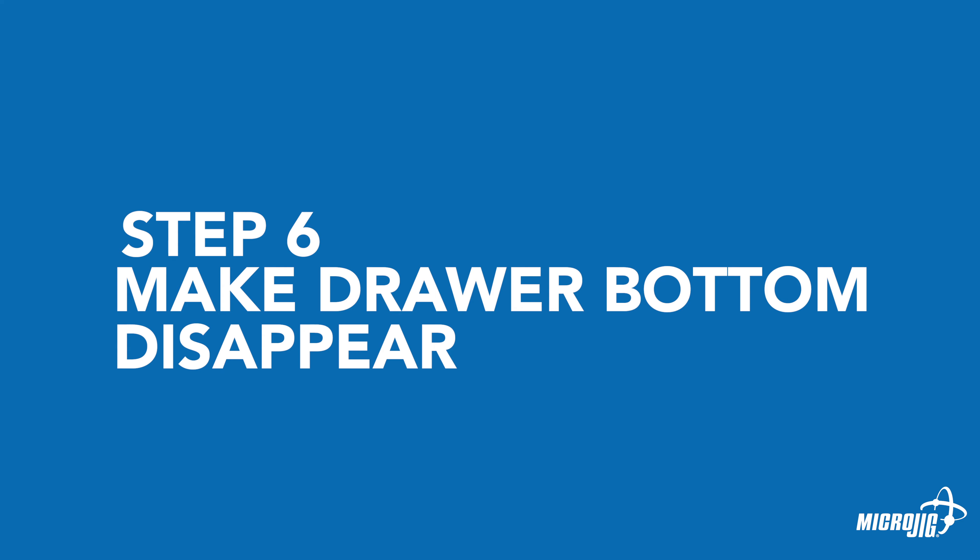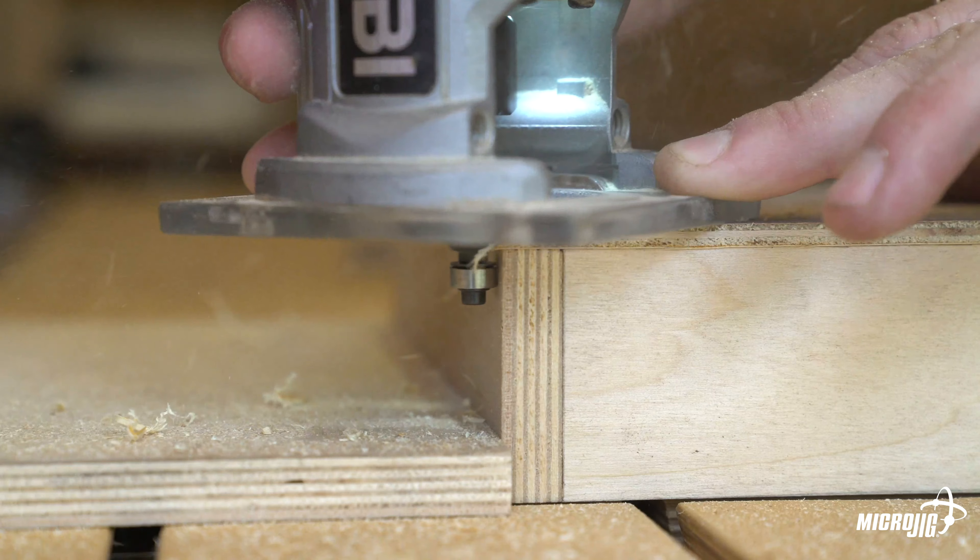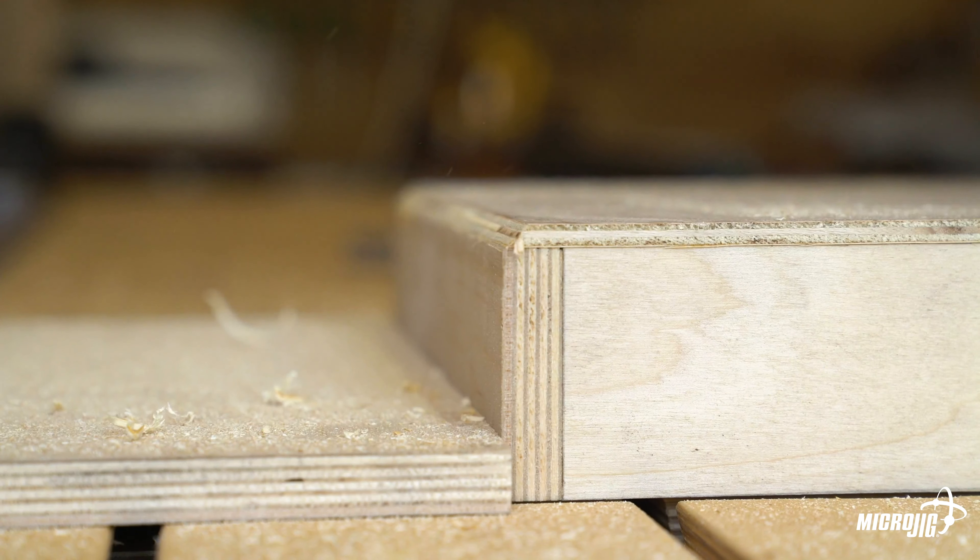Make the drawer bottom disappear. Using a 45-degree chamfer bit, chamfer the excess off of the drawer bottom. The chamfer should begin at the joint between the walls of the drawer and the bottom.